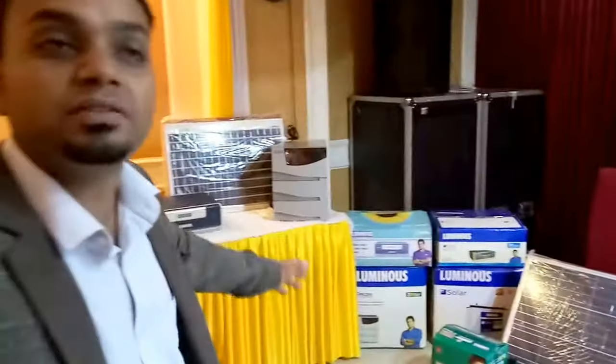Hello guys, this is Nihal and today I am going to show you my meeting in Luminous. We have displayed various products of Luminous company.